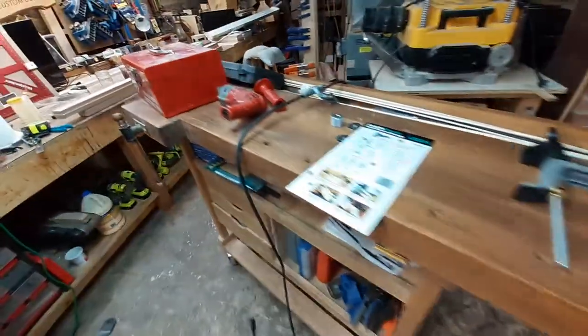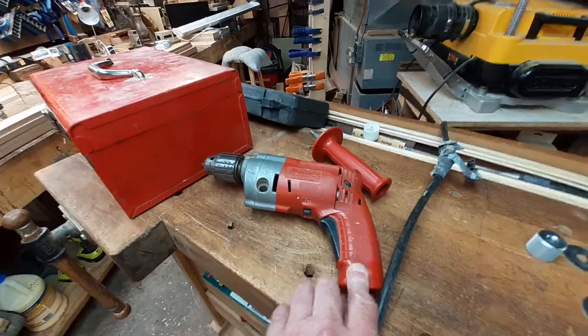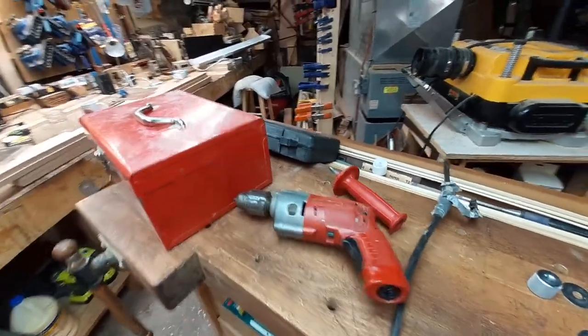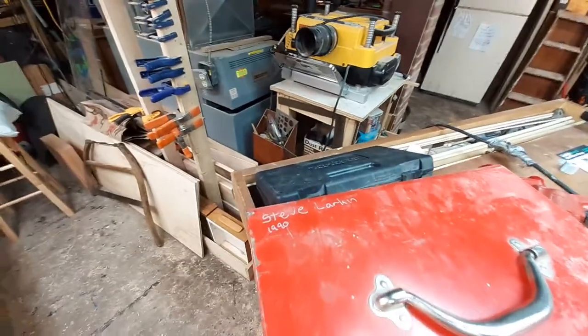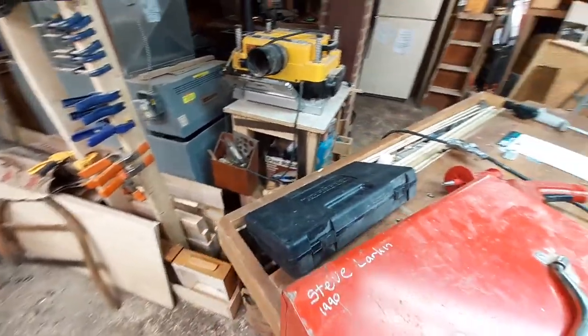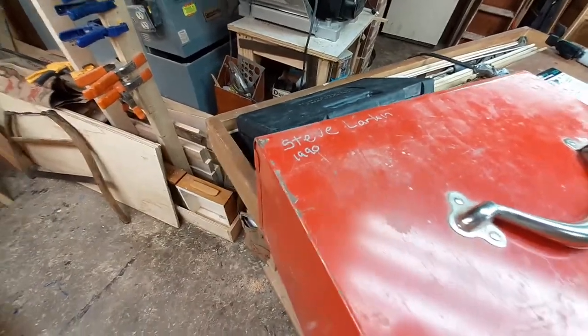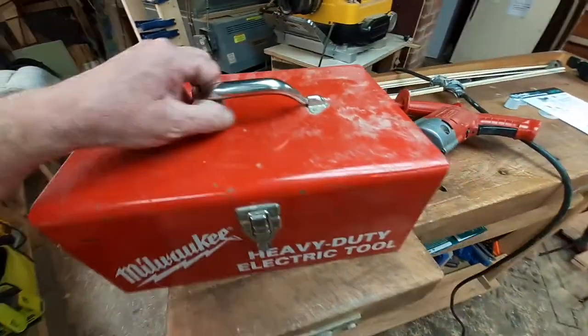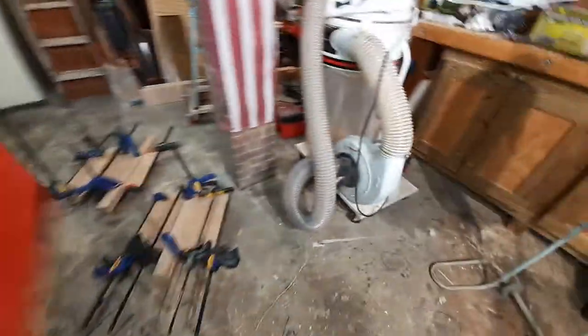I decided to not use a battery operated drill, but rather this heavy-duty Milwaukee Magnum. I realized I'm going to show my age here a little bit — I got this in 1990, that is 29 years ago. I got the big boy out because I'm going to need a lot of strength.